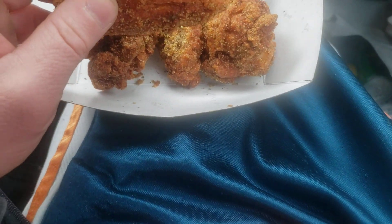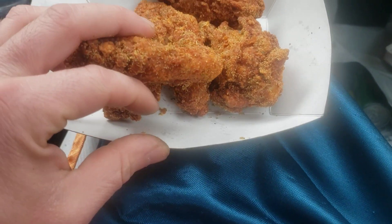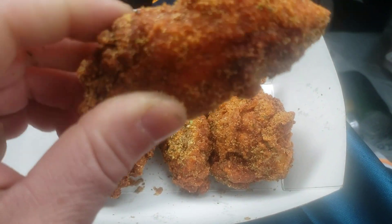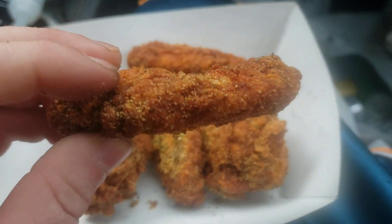Hey, what's going on guys? Back again with another review and I'm at Pilot right now. I thought I'd do a review of these garlic rib wings here.